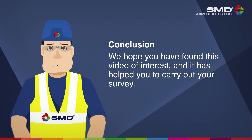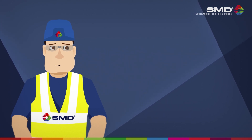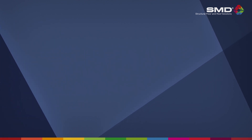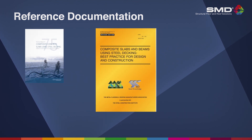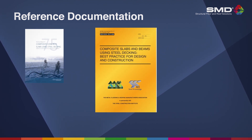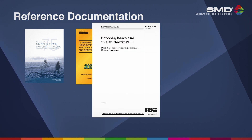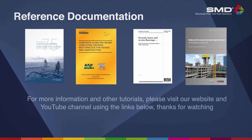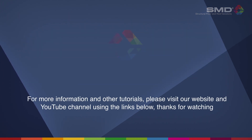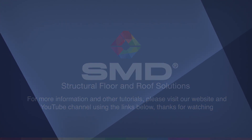We hope you have found this video of interest and that it has helped you carry out your survey. For further information, please refer to publications produced by the Concrete Society, the Metal Cladding and Roofing Manufacturers Association / Steel Construction Institute, the British Standards Institution, and the Construct Concrete Structures Group. For more information and other tutorials, please visit our website and YouTube channel using the links below. Thanks for watching.